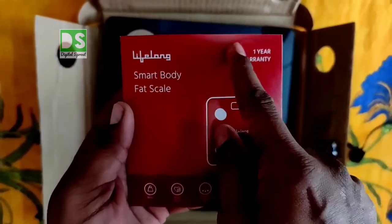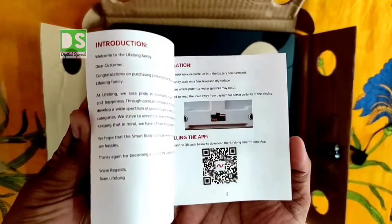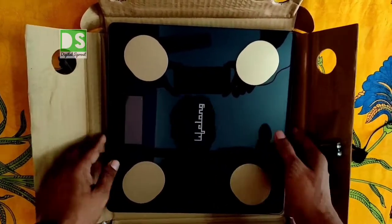This is the user manual and warranty card. If you want to get full knowledge about the product, read this manual. Now, setting all that aside, let's focus on the main smart scale.